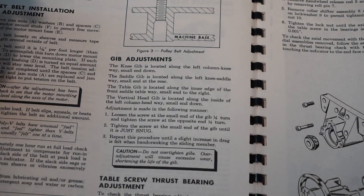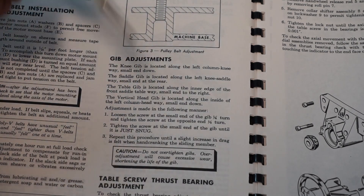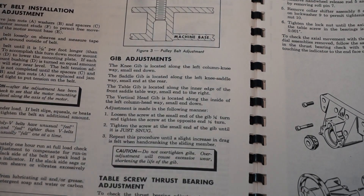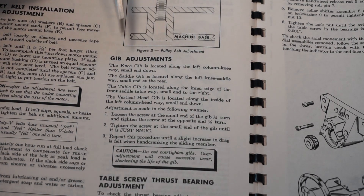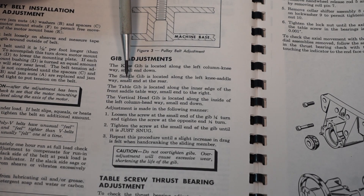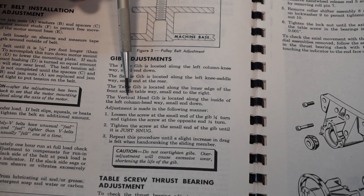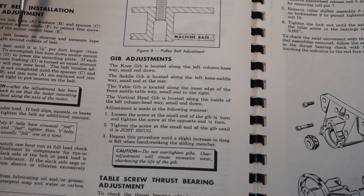In our Kearney and Trecker manual, there's one small area that tells you about gib adjustments, but this can be applied to most all milling machines — they're all built very similar. The only difference is the gib may be in a different location on some machines. The knee gib is located on the left column knee way. We're going to be checking the knee, saddle, and table. My machine doesn't have a vertical head, but we're going to start with the knee because that's the big one.